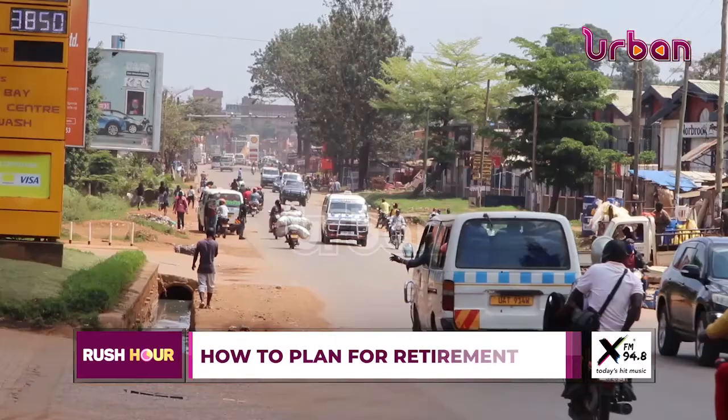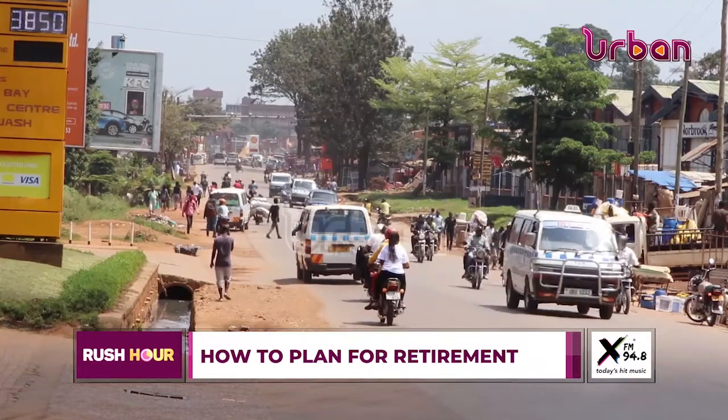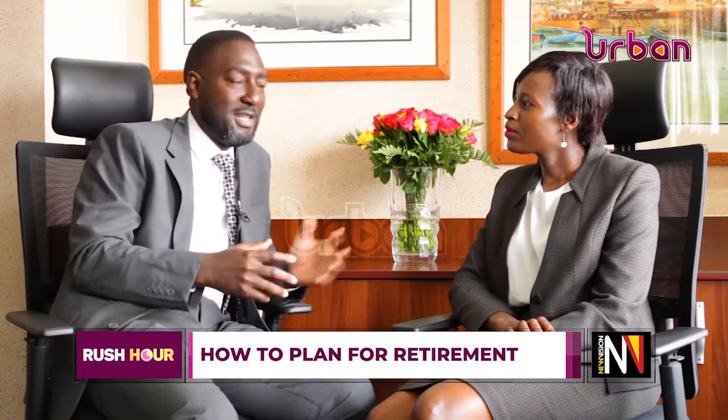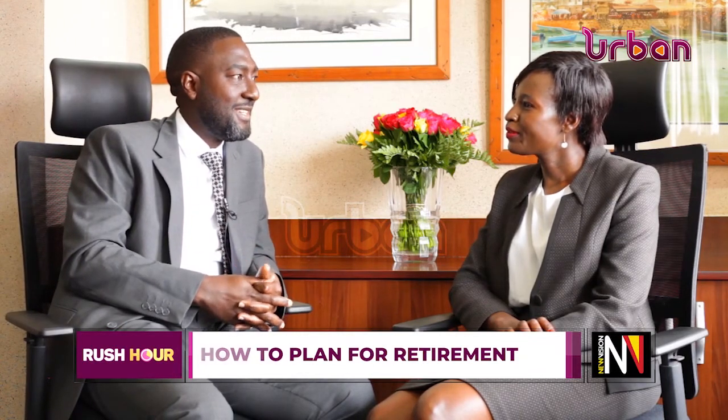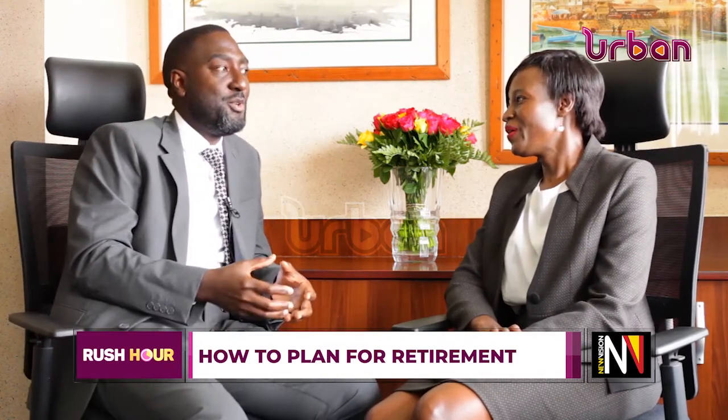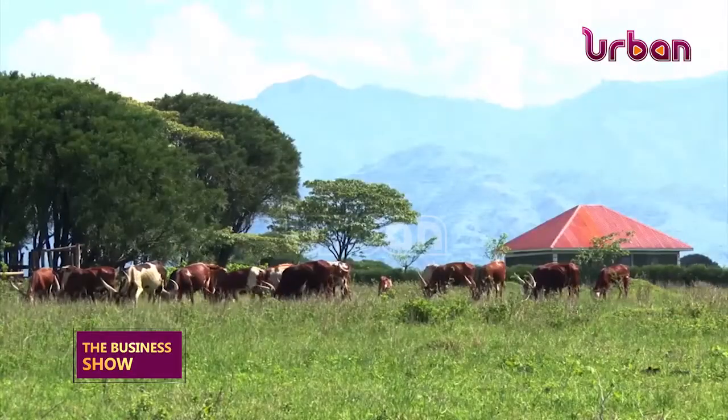You need to build a buffer that covers you beyond active employment, and you need to start accelerating the building of that reserve. Assume that when you leave active employment, your monthly costs are around one million shillings — that's what you're living with. You want to maintain that cost base without it affecting your life. If you want to travel, say to Santorini in Greece, you need to be able to sponsor that. So what types of pensions are there?